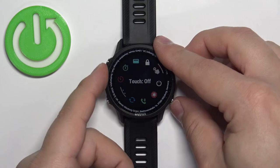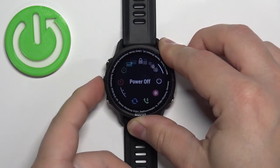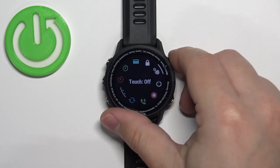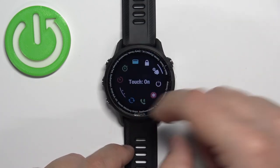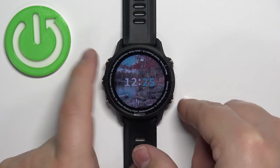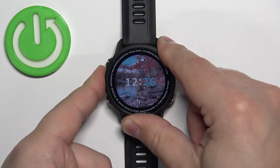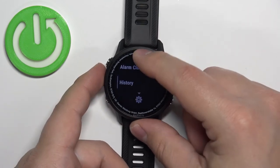To turn it back on, simply open the Controls menu, select the Touch option, and press the start button to enable it. It should say Touch On, and then you can press the back button — at this point the touch screen should be enabled. As you can see, it's working.